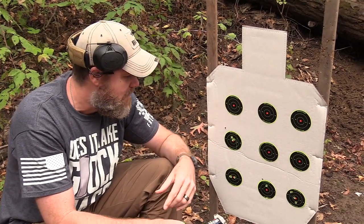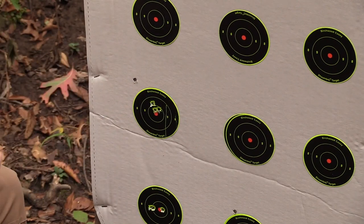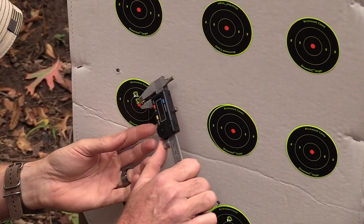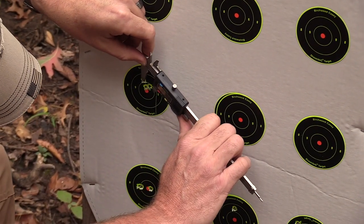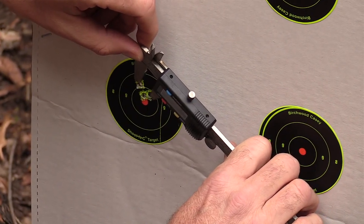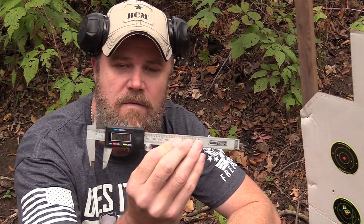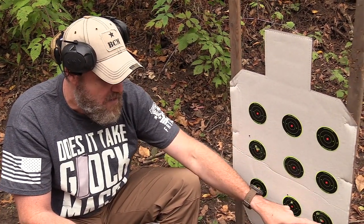Then I fired one last group without breaking the action down — leaving the barrel fixed. This hole doesn't count, that was from zeroing this morning. Here are the three shots in the last group. Let's get a measurement center to center on the two furthest apart holes — that's 0.49 inches, so a half-inch group. Easily sub-MOA. So: sub-MOA, three inches, 1.6 inches, sub-MOA. Let's head back to the bench and talk about what's causing this effect.